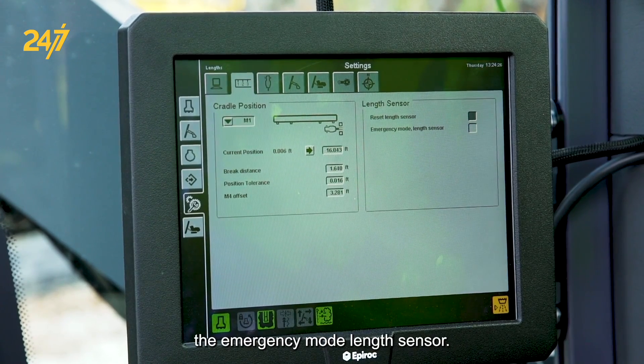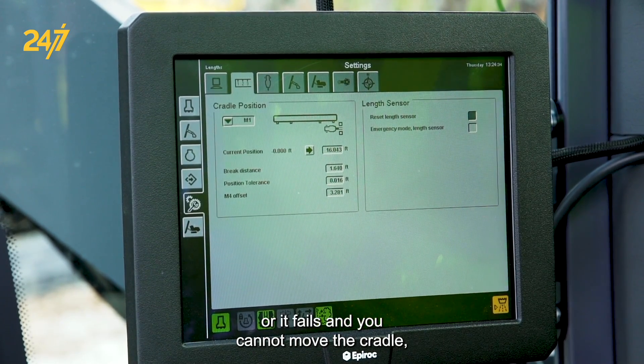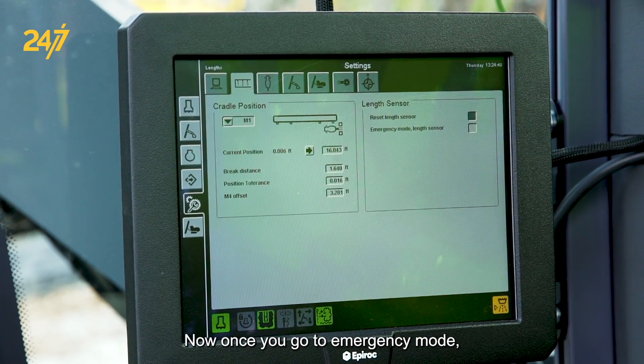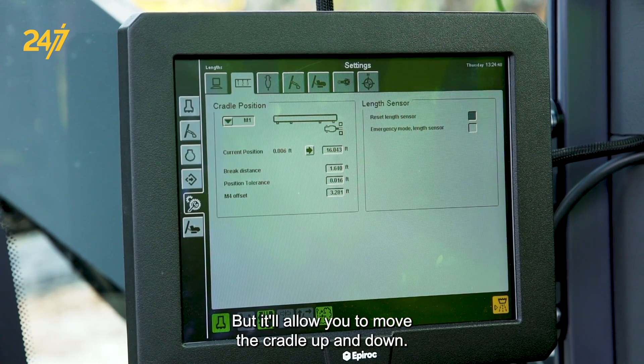I'd like to talk to you about emergency mode length sensor. If the length instrument breaks or fails and you cannot move the cradle, you can always go to emergency mode length sensor. Once you go to emergency mode, none of your other automatic stops will work properly, but it will allow you to move the cradle up and down.